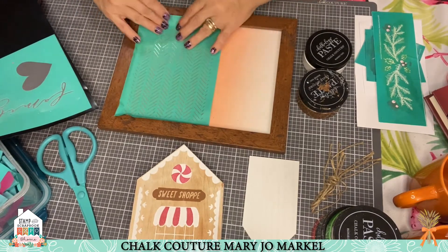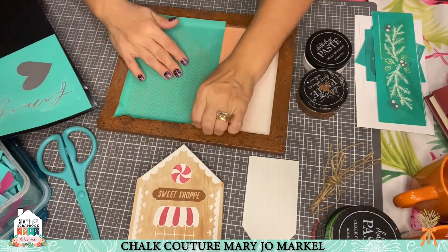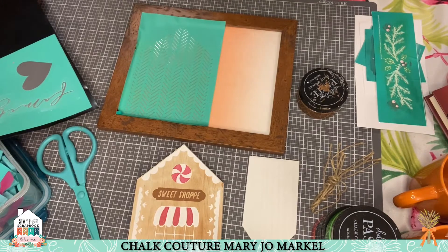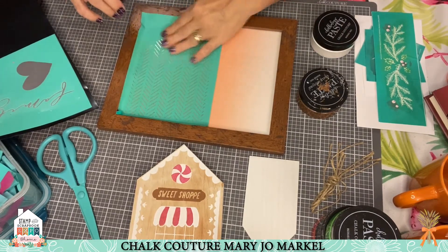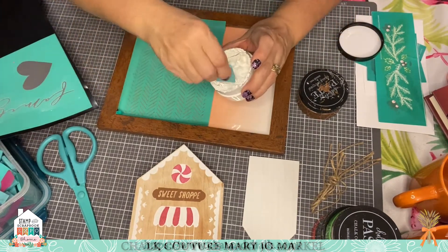The beauty of this is that you can make it for one season, and then since we're using chalk paste you can spray it down, erase it, change out your background paper into whatever you want — theme it up with your craft room, whatever you want for your season. Make sure you get the bubbles out. I'm notorious for that, especially when going fast.